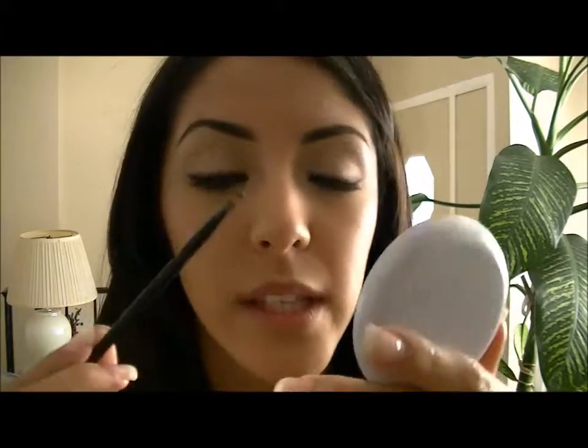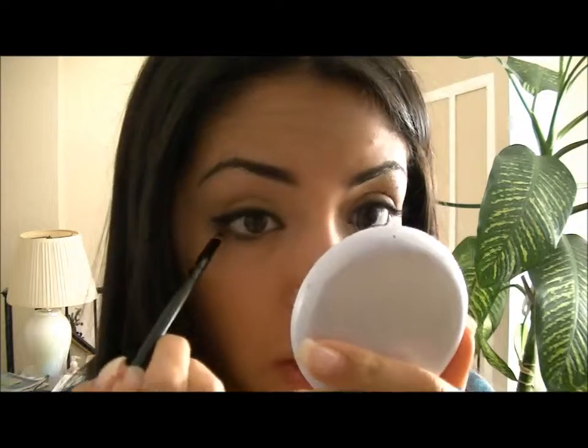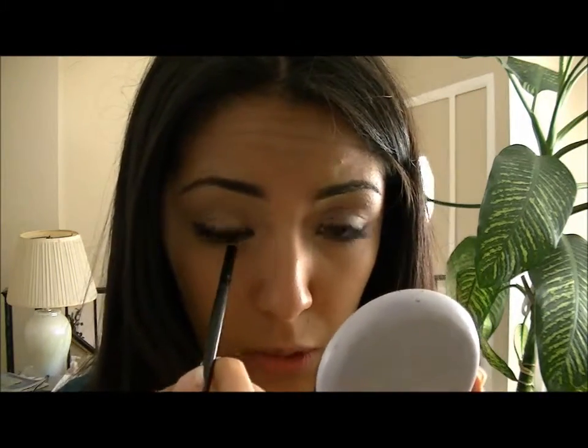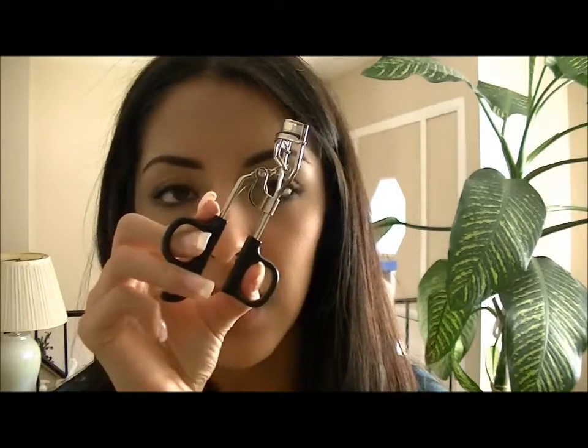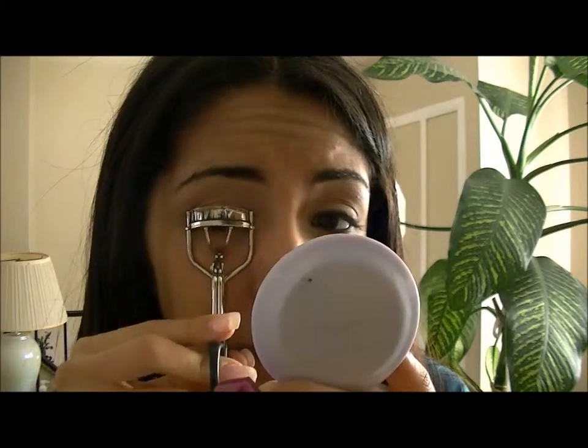I just did it on both eyes. Whatever's left on the brush I'm going to take down to just right on my lash line — not on my waterline. Moving on to the eyelashes: I'm taking this eyelash curler from e.l.f. and Maybelline's Falsies Volume Express Mascara, pressing it a few times.